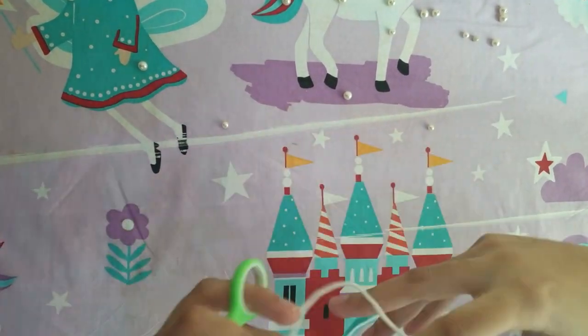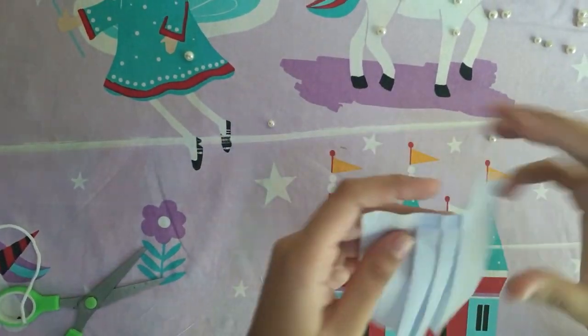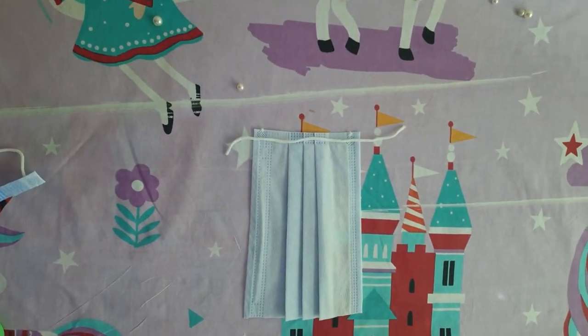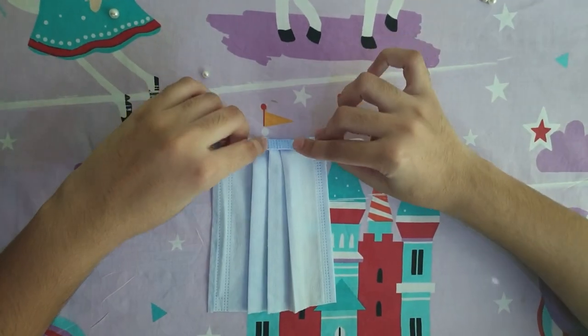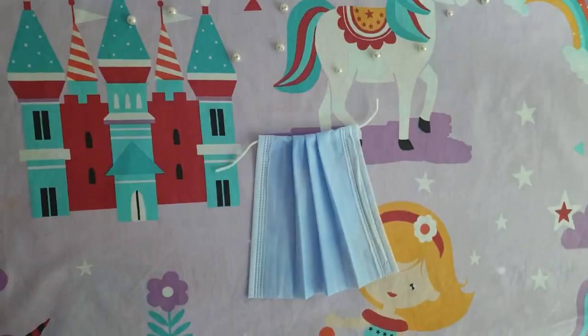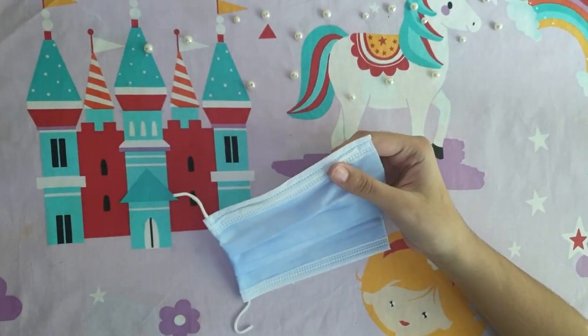First of all, take a clean mask and cut it from both sides. Now take one left side of the mask and stick it with glue. Fold that side and let it dry.